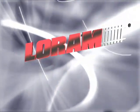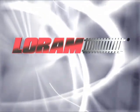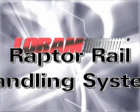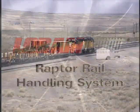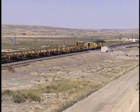After extensive research and development, LoRAM has created a solution that combines the best of both systems. Introducing the Raptor Rail Handling System — the perfect combination of safety, flexibility, and productivity.